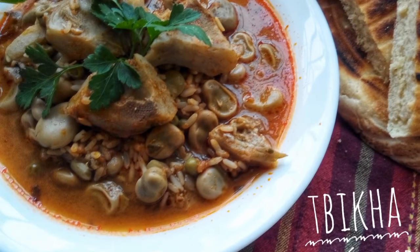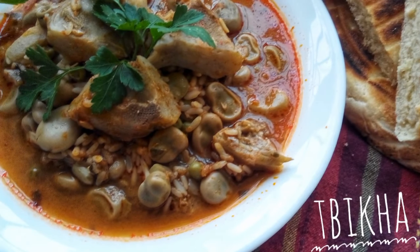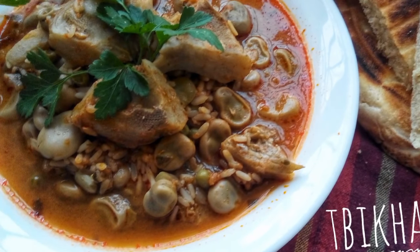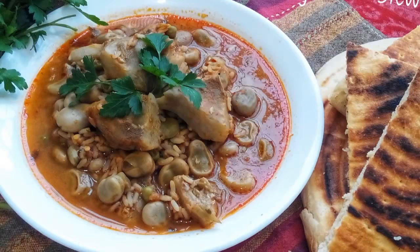My name is Hania and welcome to another video. If this is your first time here and you want to learn more about North African cooking, start by hitting that subscribe button so you don't miss a thing.